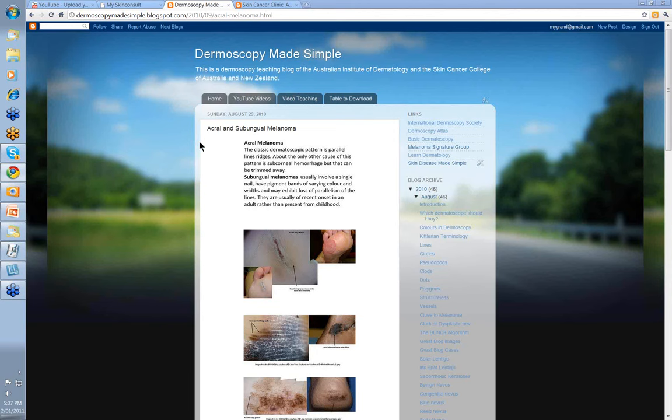An acral melanoma usually occurs on the palms of the hands or the soles of the feet, and the classic dermatoscopic pattern is parallel lines on ridges. About the only other cause of this pattern is a sub-corneal hemorrhage, but you can take a 15 blade and quietly just trim that away if that's the case. So, parallel lines or ridges for an acral melanoma.